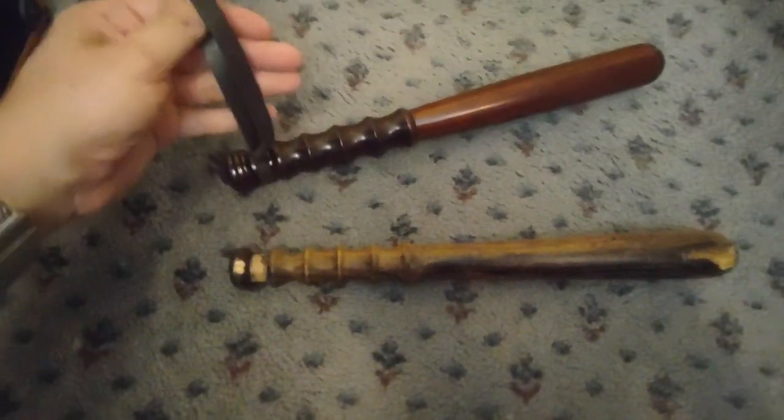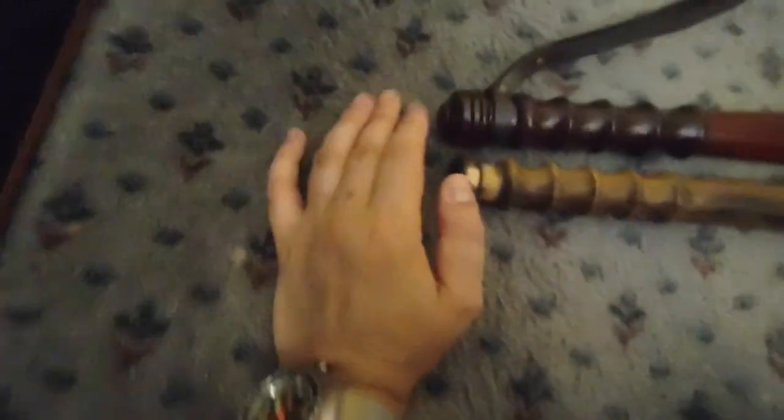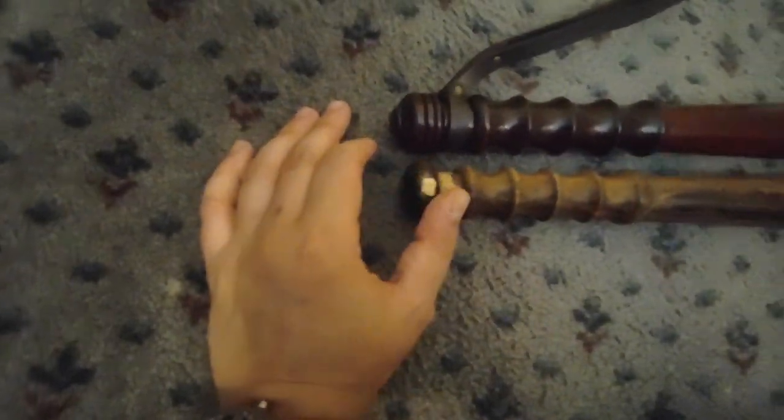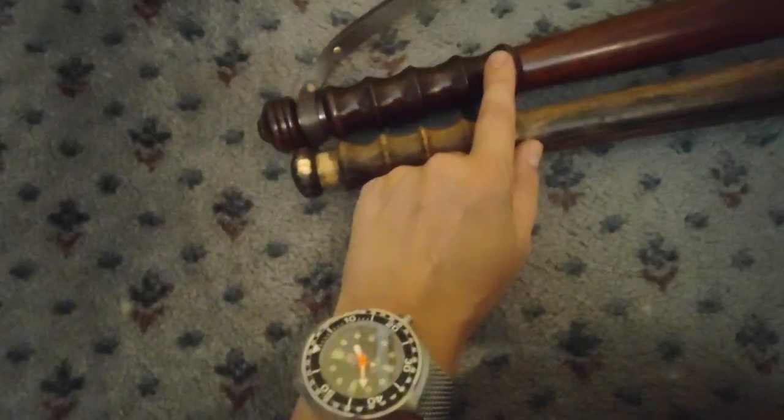It's got a lanyard on there that seems like actual leather. Design wise, it looks very similar — they're almost identical in length. This one has a slightly fancier base to it, more of a pattern to it, whereas that one's just flat. The lanyard would have gone on the same place. Exact same sort of finger groove design, although this one's got a bit more of almost like a guard break there. But other than that, they're pretty much identical.